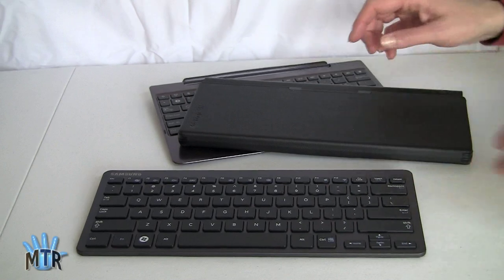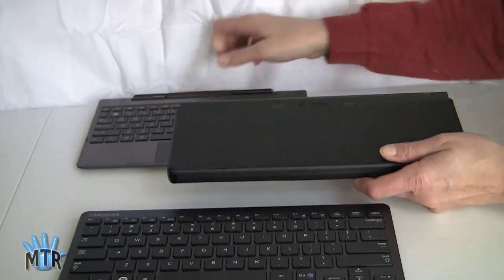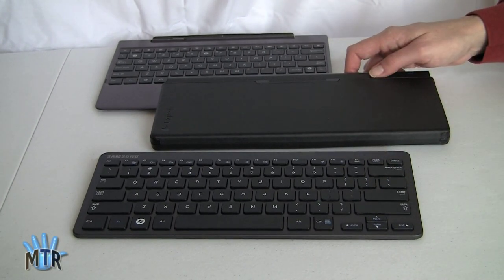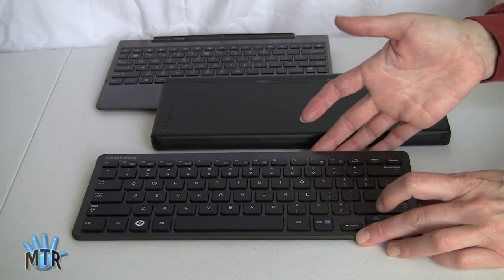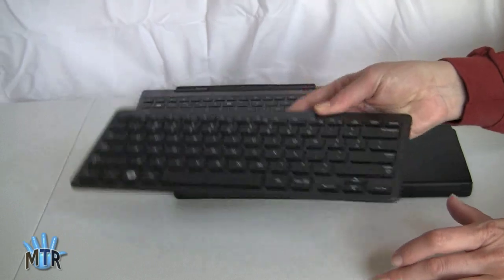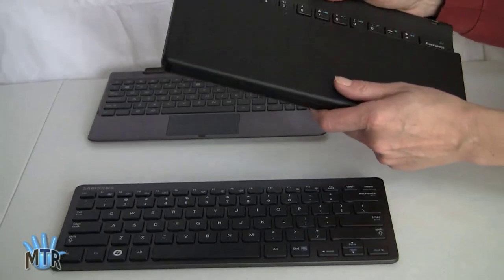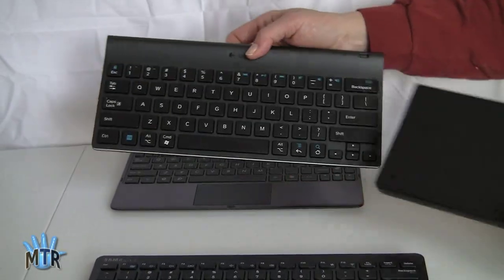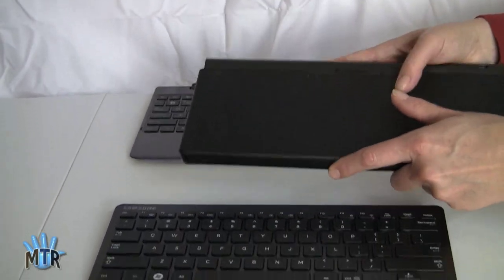For keyboards with Android, the Asus Transformer Prime has something fairly unique with its dock, but there are keyboard cases for some Android tablets — the Samsung Galaxy Tab 10.1 has one, Lenovo makes one for their ThinkPad tablet, and there are third-party options. There's also a Logitech one that has a protective carrying case that doubles as a stand for your tablet along with a nice keyboard. Pretty much any Bluetooth keyboard is just going to work with Android.